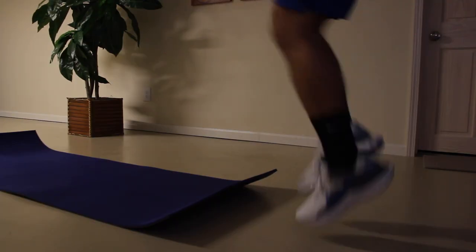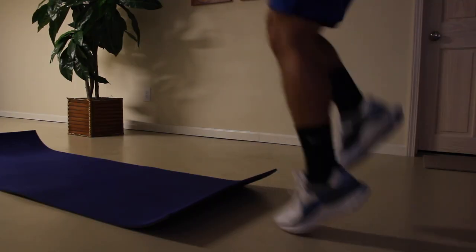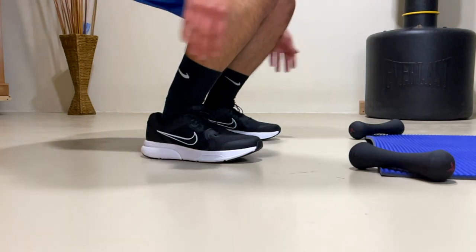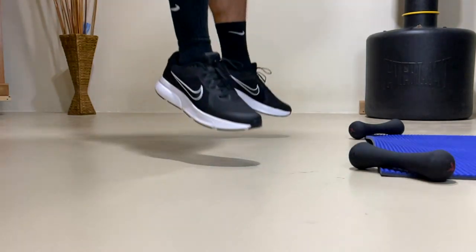For training, you should get the Renew Run 2 if you want a softer and slightly bouncier experience, but I still wouldn't recommend it as much. I would recommend the Span 4 a little bit more for training or the gym because of the more relaxed fit and the security and stability that the midsole provides.